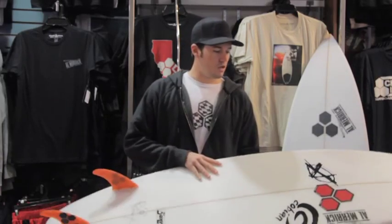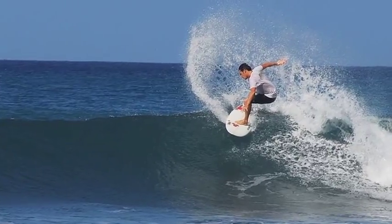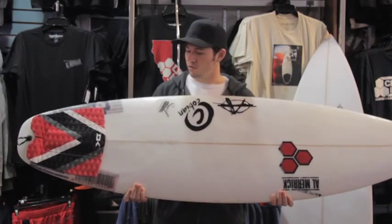Welcome to the surf station board reviews. Today we are going to be comparing and contrasting the Remix and the Rookie. These are two boards that I've been riding personally a lot — this is my personal Remix.